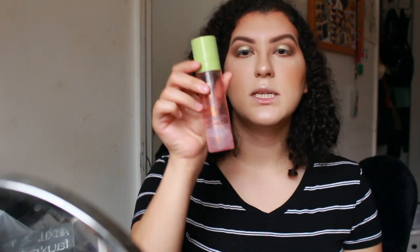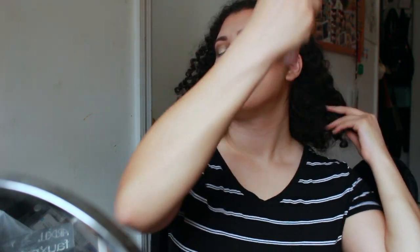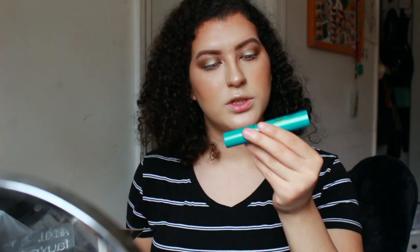I use the Pixi setting spray all the time. The next step, as you might have guessed, is mascara and my favorite at the moment is by Covergirl — it's called The Supersizer.